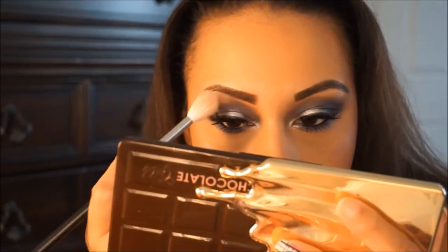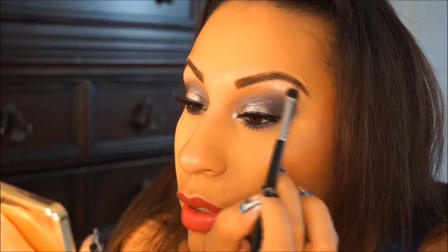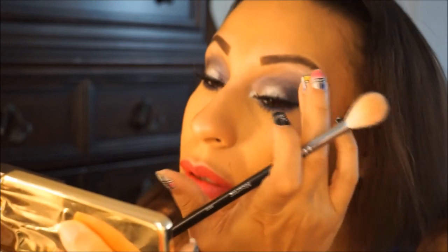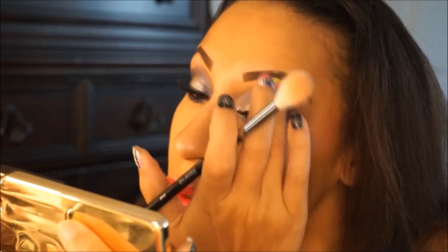Oh, I forgot to put some highlight in my inner corners — I'm going to go in and take the same Dripping in Diamonds and apply that to the inner corner and my brow bone. You've got to be careful with that, it was a little too intense, so just blend that out because that color is vibrant. Here is the finished look! Thank you for watching — please subscribe if you haven't already, and I'll see you in the next one. Bye!